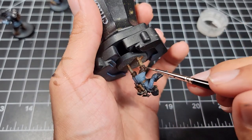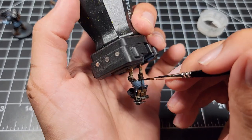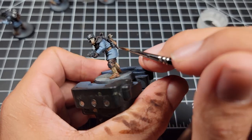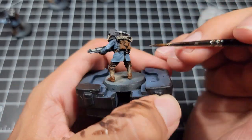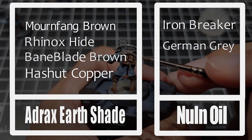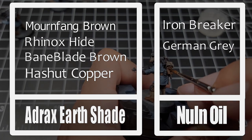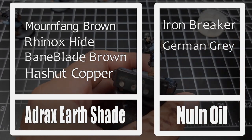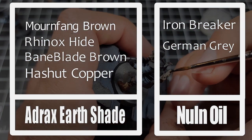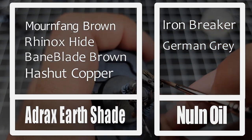Now we're going to get on to washing the models. We're only using two washes here: Agrax Earthshade and Nuln Oil. Here's an image to help you identify which base coats get which wash — all of the browns get Agrax Earthshade, and Gray and Iron Breaker get Nuln Oil. Go ahead and pause this image here to help you keep track of which one goes with which base coat.